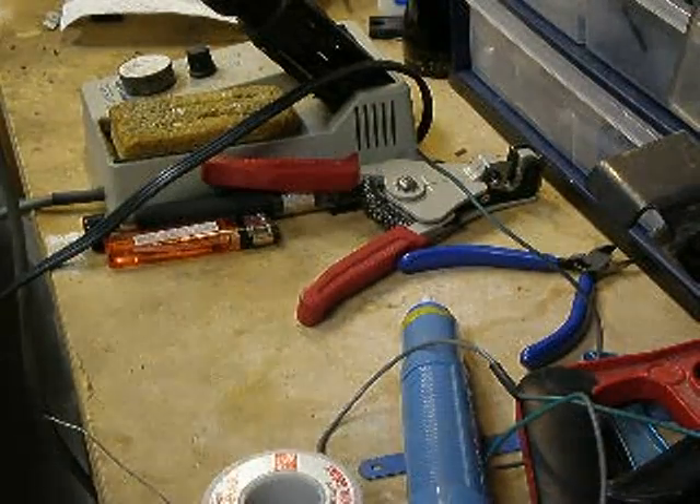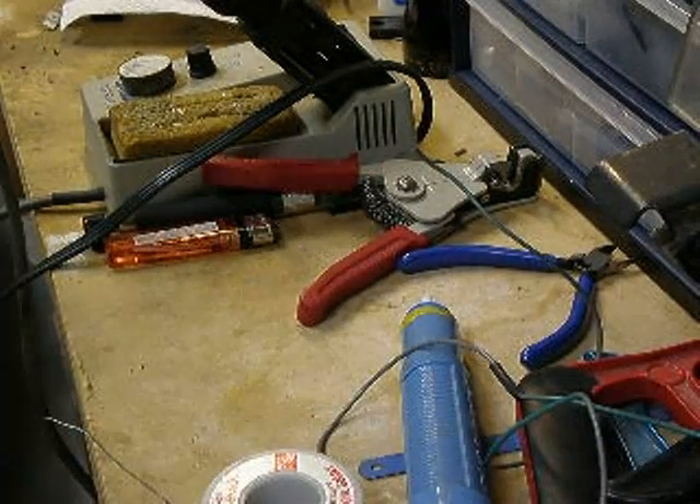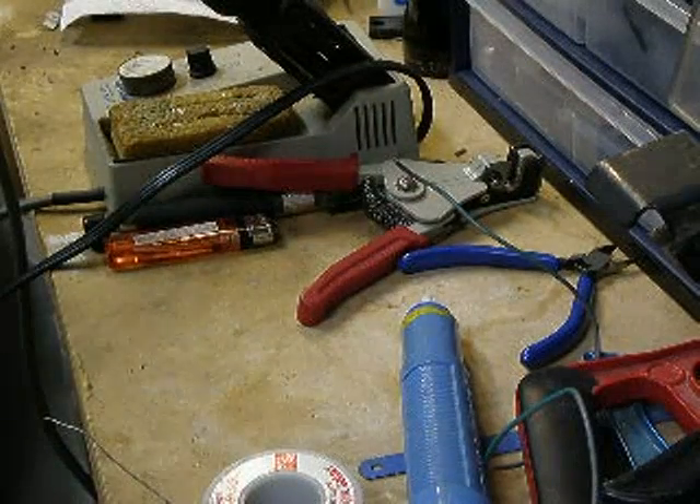In this tutorial, I am going to show you how to do some very basic soldering, especially when you're going to solder a couple of wires if you're doing any type of automotive wiring.